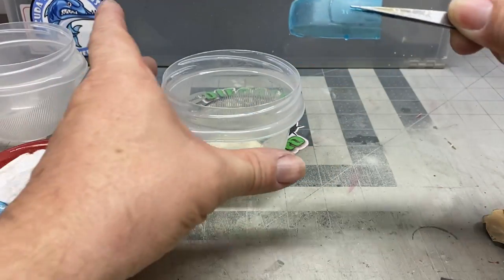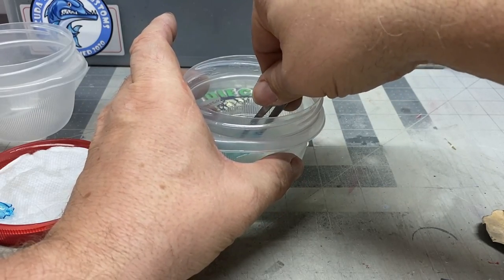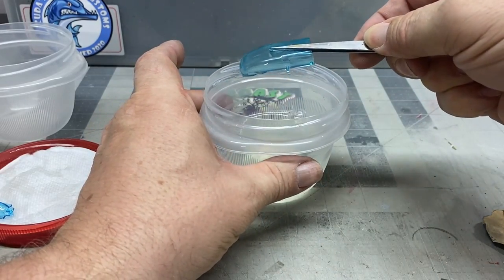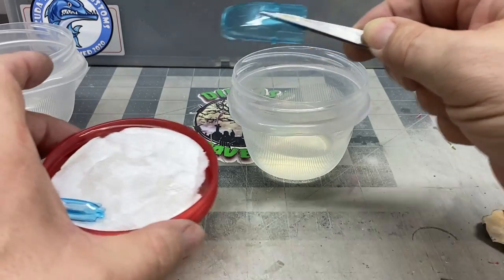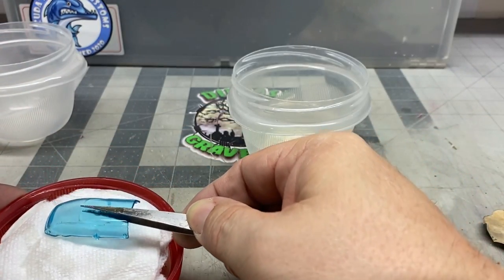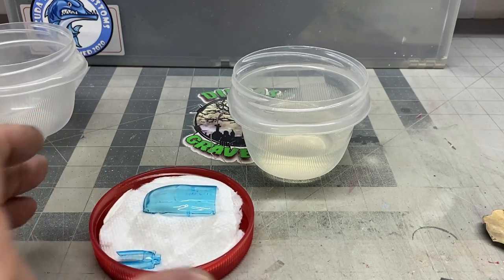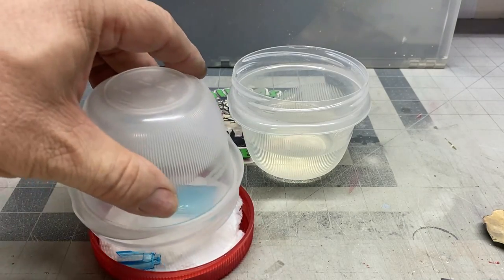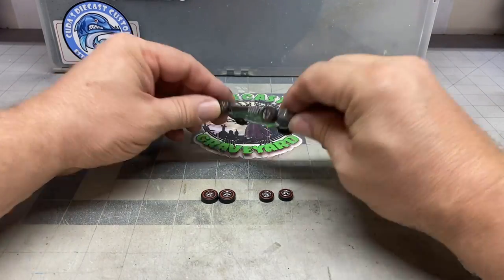Here I've sanded down the windscreen and we're going to dip it in the Pledge Revive. I have Pledge Revive and I have Gauzy — they both work fine. Gauzy is a little bit more expensive but it's fantastic. Once you dip it in the Pledge Revive or the Gauzy, go ahead and wick off the excess by touching the corner to a paper towel. Let it sit on that paper towel, then cover it up so the dust doesn't get to it. It should be dry in a few hours.